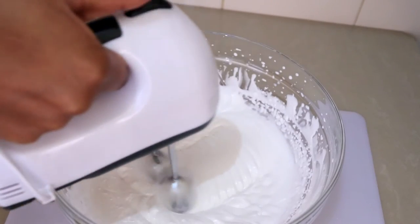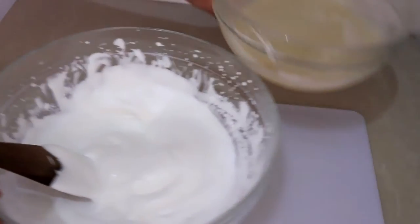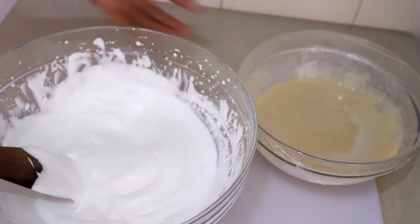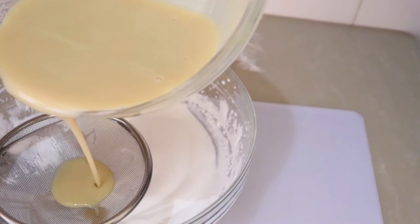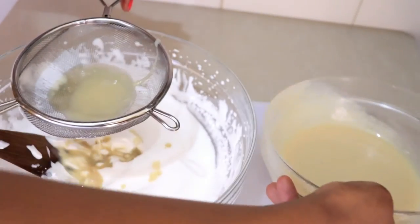Now it's time to add the custard to the whipped cream. I add it just a little bit at a time, sieving it as I go to make sure it's smooth and fine. I keep adding a little at a time and fold it in gently.